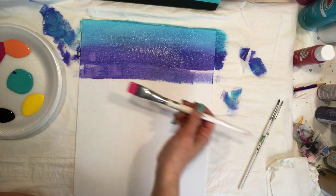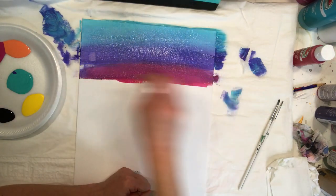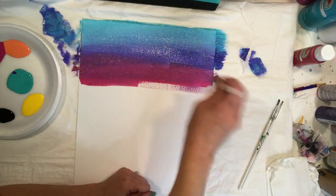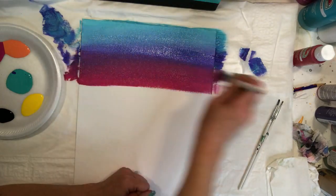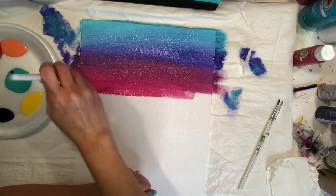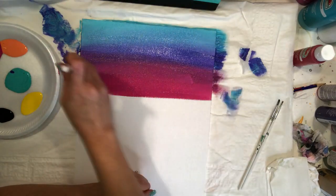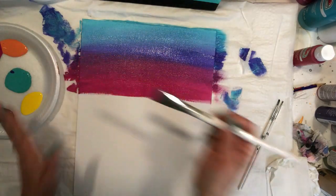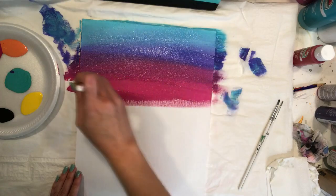I rinsed my blue out before moving on to the pink because I don't want it to pull too much blue into the pink — it would just make it more purple. Now I have my biggest section of the sunset, the hot pink color. Try to pull it all the way across and avoid stopping mid-stroke. Keep nice thin coats of paint; if you layer too much wet paint on wet paint it gets gloppy and hard to work with.